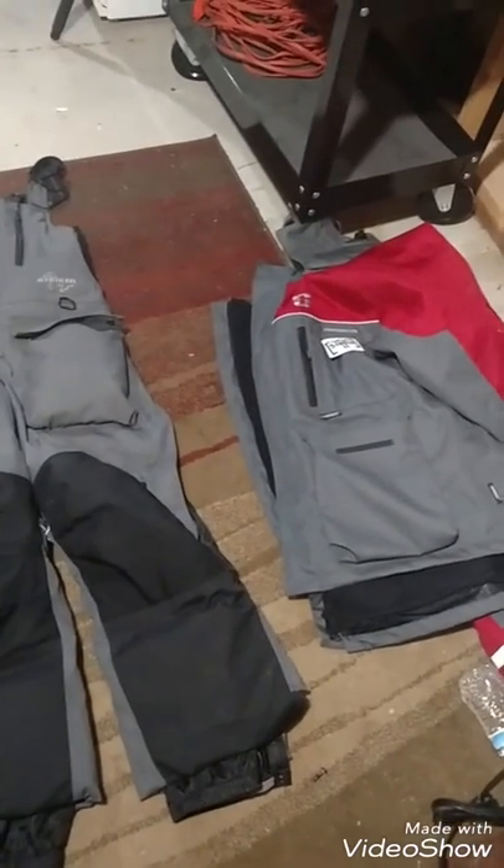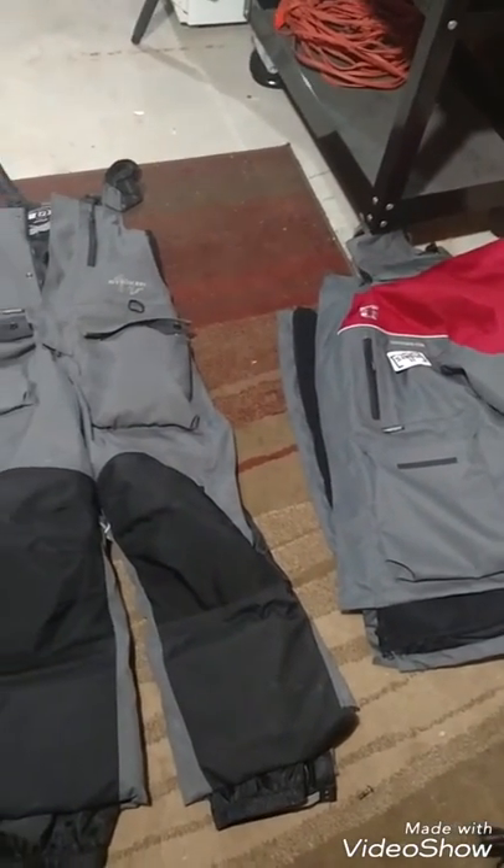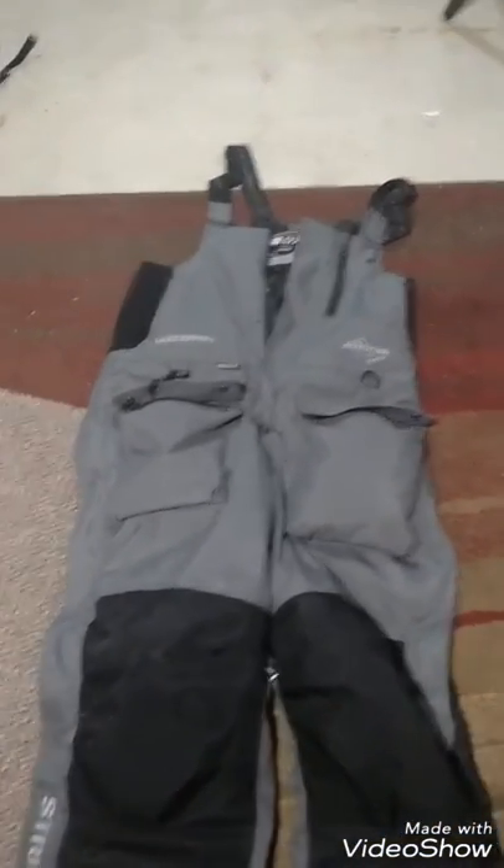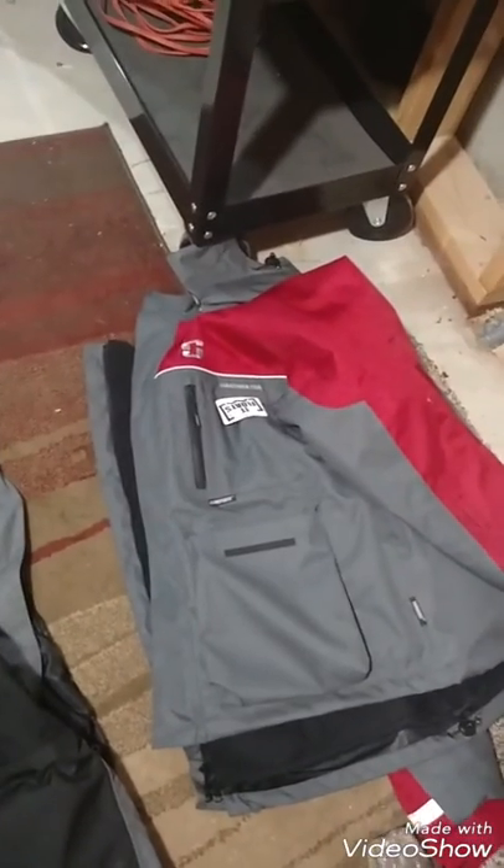This is a quick overview of the Stryker bibs and coat. My bibs are the Lake Effect, and my coat is the Hard Water.